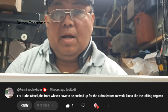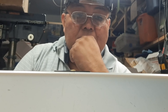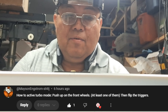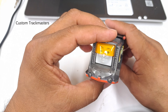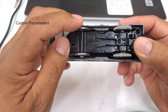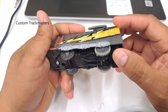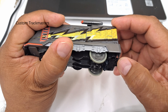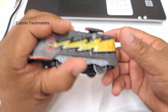Funny Roblox train tip — for the Turbo Diesel, the front wheels have to be pushed up for the turbo feature to work, kind of like the talking engines. Mason also says push up the front wheels, then flip the triggers. So we have the Turbo Diesel: push up one or both wheels and flip the triggers. Holding the wheels — wow, I didn't know! That's excellent.